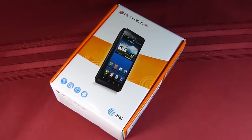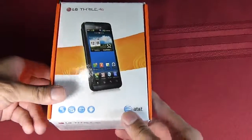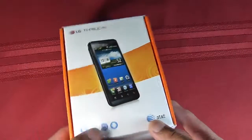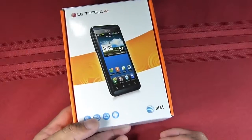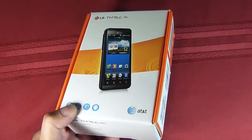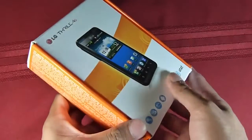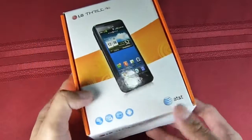Hey guys, John V here from Phone Arena. We just got in our LG Thrill 4G review unit. Going to do a quick unboxing and show you the handset. It's already out in Europe, of course, where it's known as the LG Optimus 3D. It's going to be available here shortly with AT&T. We're not getting an exact date, but it's expected to come with a $100 on-contract price, which is pretty impressive.